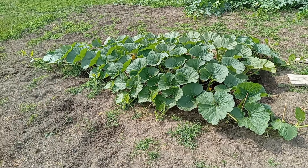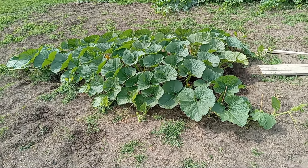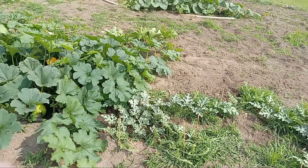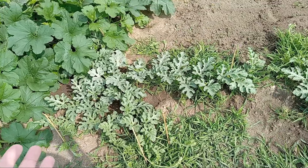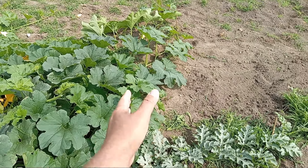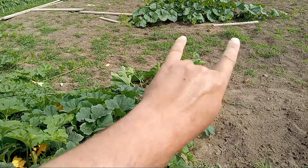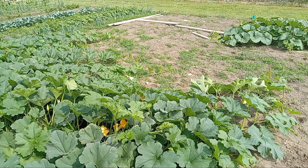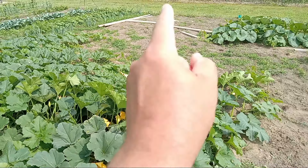It might rain tonight, so if it does I won't have to water; if it doesn't, then we'll have to do some watering. Meanwhile, in the rest of the garden we still have continuing growth on the watermelon vines. My field pumpkins are starting to get over here, so I'm going to try to direct those back that way. Honestly the field pumpkins have almost taken up their allotted space, so before too long I'm probably going to have to start terminating some vines on that side.